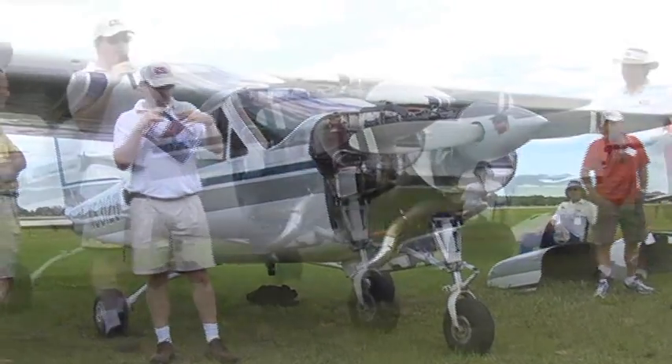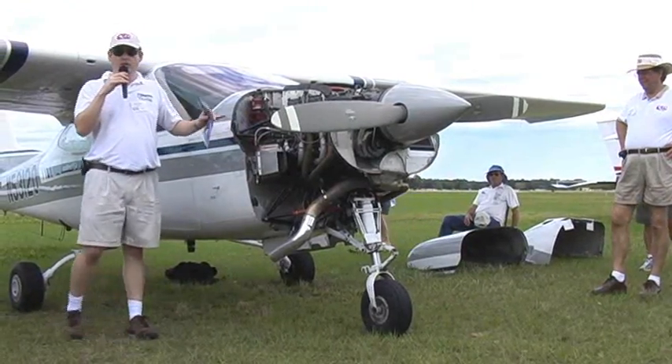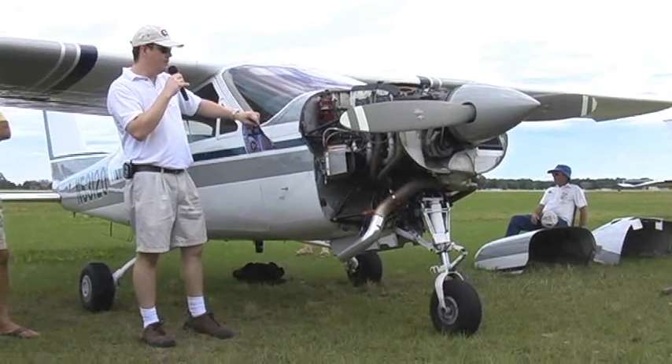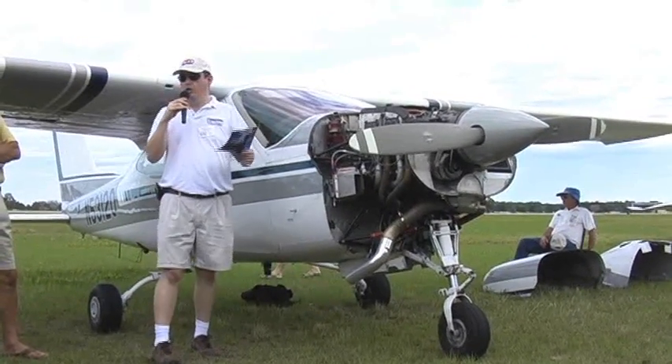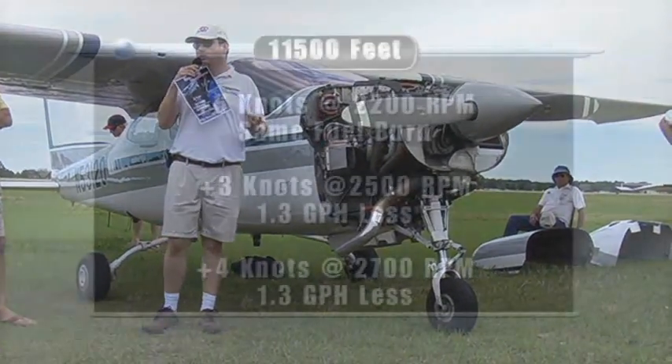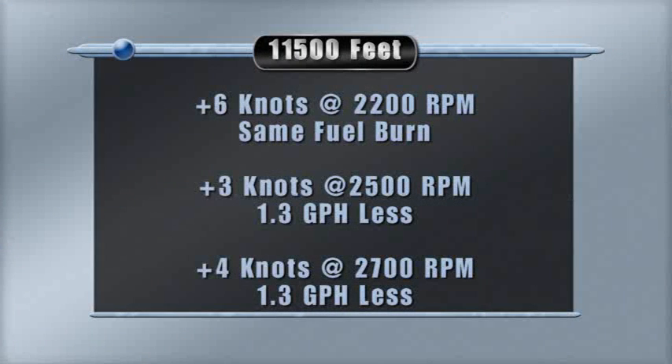With the airplane loaded at near gross weight, flying the same profile, the same way, at the same weights, in virtually the same temperatures — six knots faster at 2,200 RPM for no additional fuel cost. Four knots faster at 2,700 RPM for 1.3 gallons less per hour. Three knots faster at 2,500 RPM also for 1.3 gallons less.